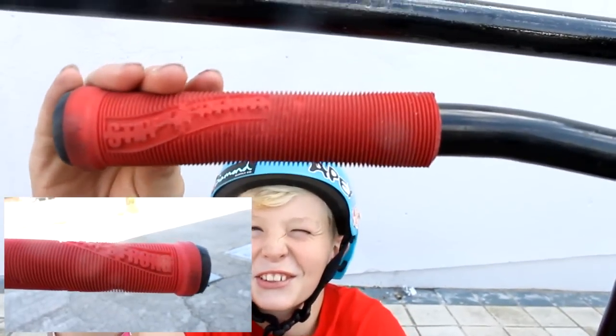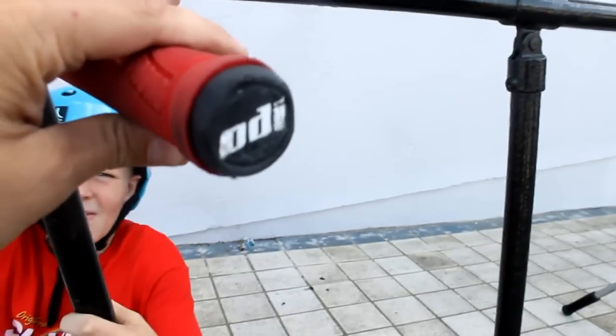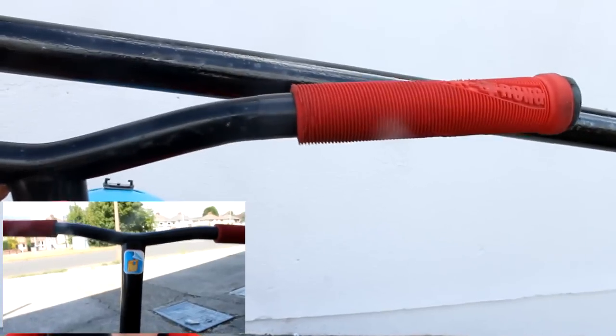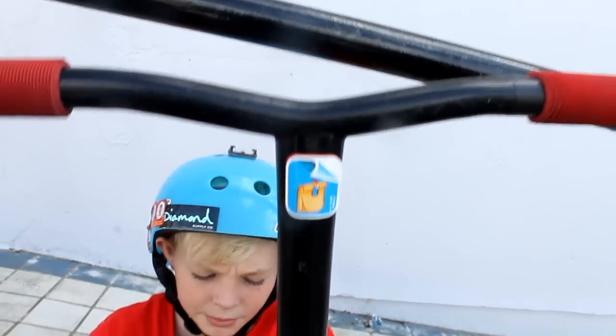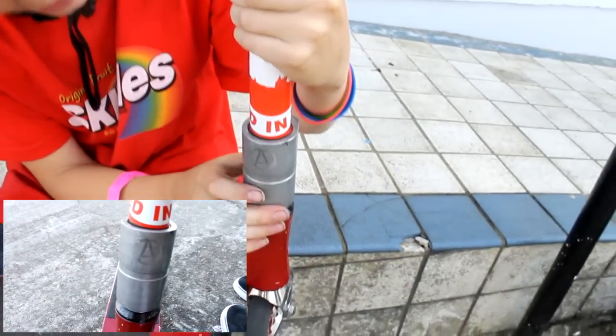So you've got ODI Stay Strong grips in red on both sides, with ODI black bar ends. And then we've got Apex bars in black, with an Apex SES.